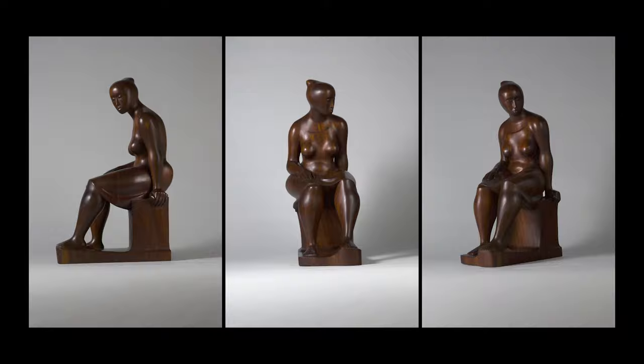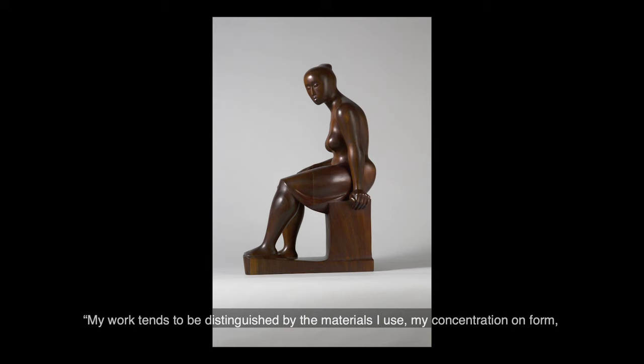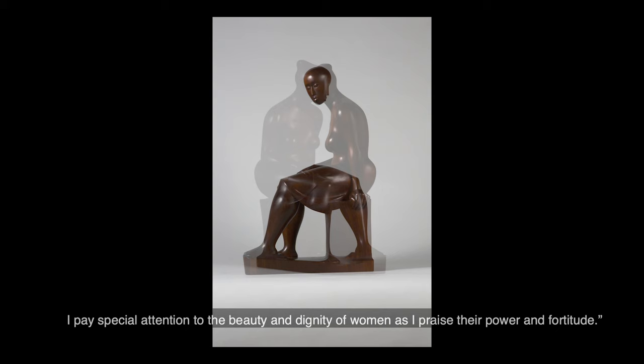In an interview, when asked about her choice of subjects, she said, 'My work tends to be distinguished by the materials I use, my concentration on form, and my interest in social justice. I pay special attention to the beauty and dignity of women as I praise their power and fortitude.'